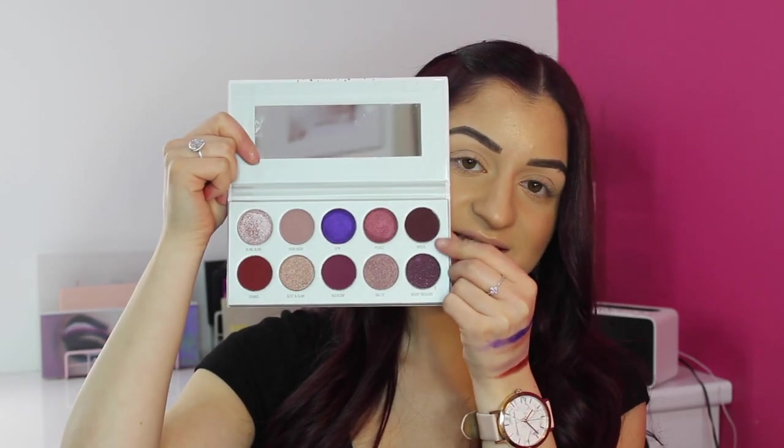The last shade on the top row is called Mystic, which is a deep purple matte. This one feels so creamy — look at that pigmentation. That would be really nice in the outer corner just to deepen up the look. So that's the top row of the Bling Boss palette.